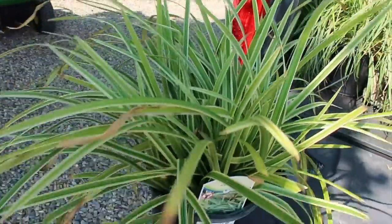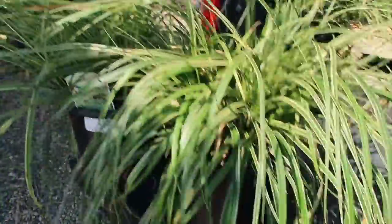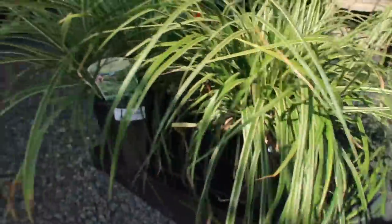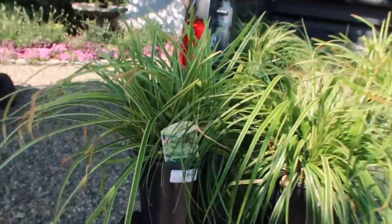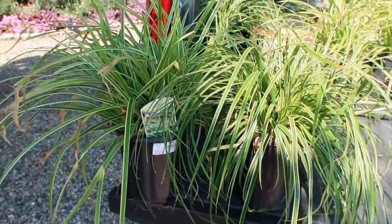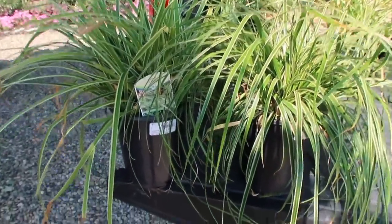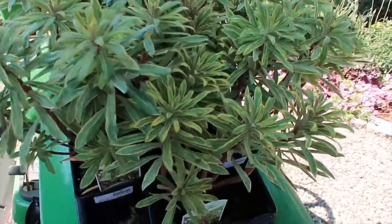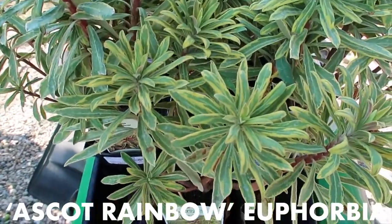I've got Carex Ice Dance right here. This is a zone five Carex, beautiful variegated color. These look really, really similar but they are different — they have extremely similar stats and grow about the same size. This one is just the slightest bit thicker-bladed. I really wanted to make an impact and there was only six of each kind, so I decided to grab all 12 because they're just so darn similar. And last but not least, we've got some euphorbia here with some gorgeous variegation.